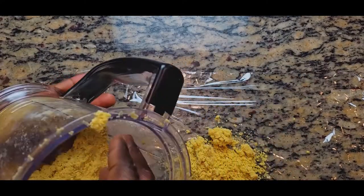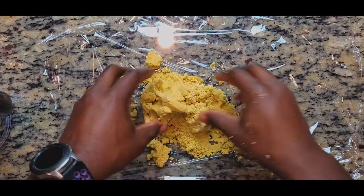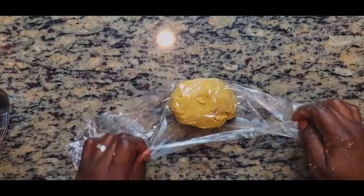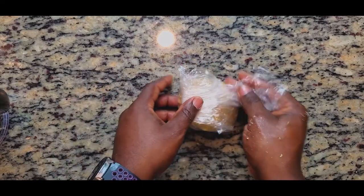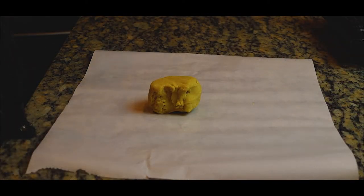Your dough should come out a little crumbly at first, but as you pull it together it forms a proper dough — this is what you want. Wrap it in plastic wrap and put it back in the refrigerator for about two hours. When working with this dough you want it really cold so the butter doesn't melt.